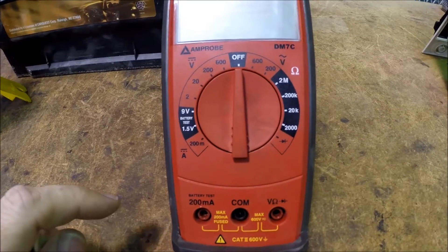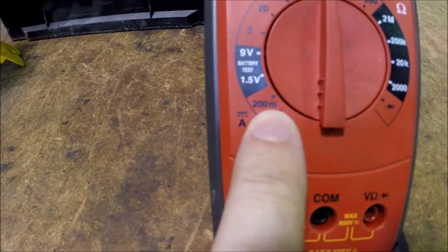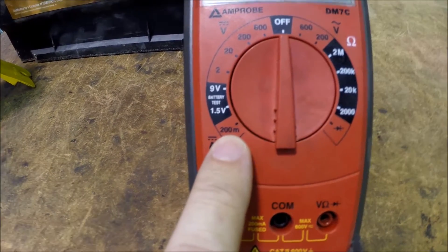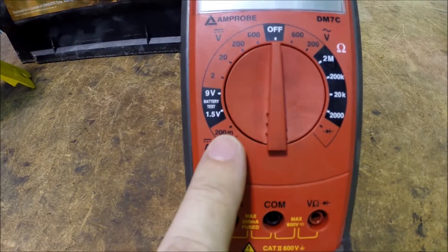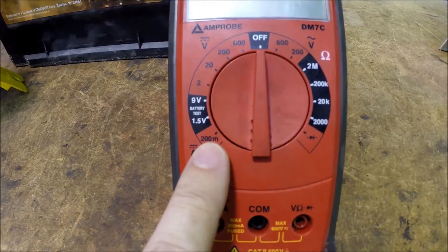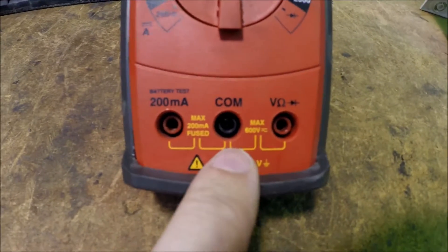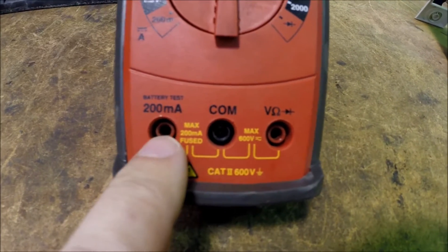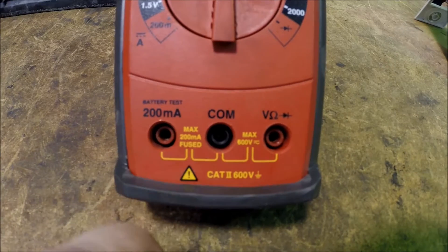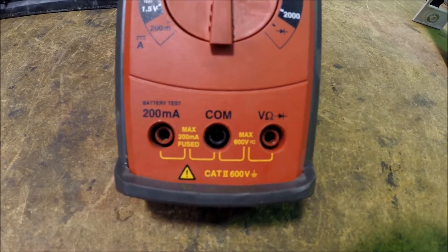If you look at the amperage setting down here, you can see it shows 200 mA — it won't go over 200 mA. That makes it less useful. There are still some things you can do with that, but not much. You can see there are only three ports for the leads, because we only have up to 200 mA. There's no 10 amp scale, no 10 amp selection.